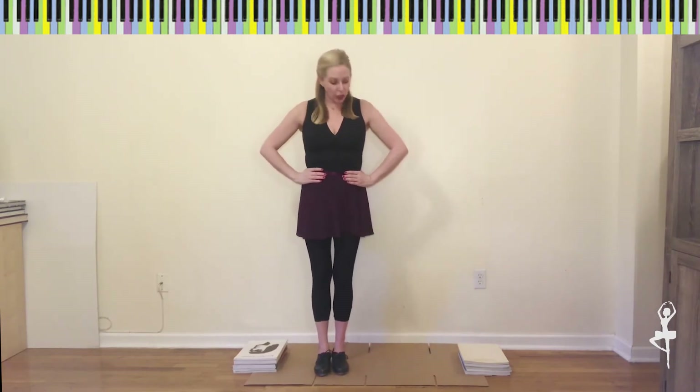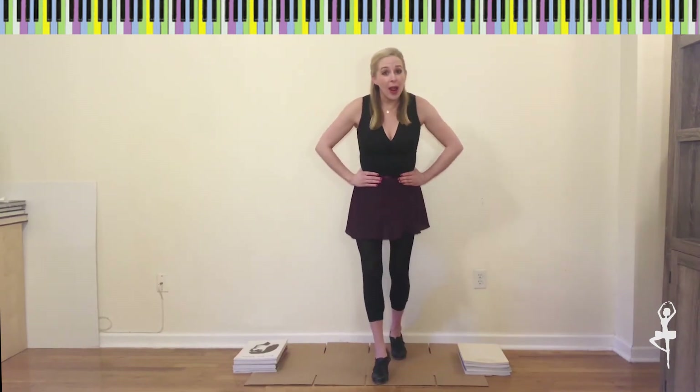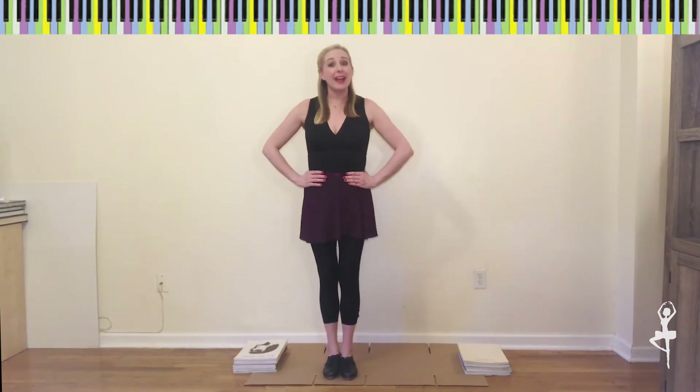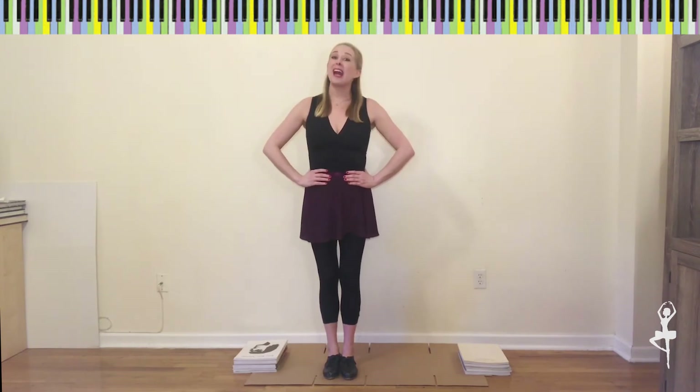I start by crossing one leg over like this — toe, then I go toe, toe, and to the front. So we're actually finding all four corners of a box. And the cool part in tap class is we get to make sounds with our jazz squares or box steps. We're using our toes and heels on each corner.